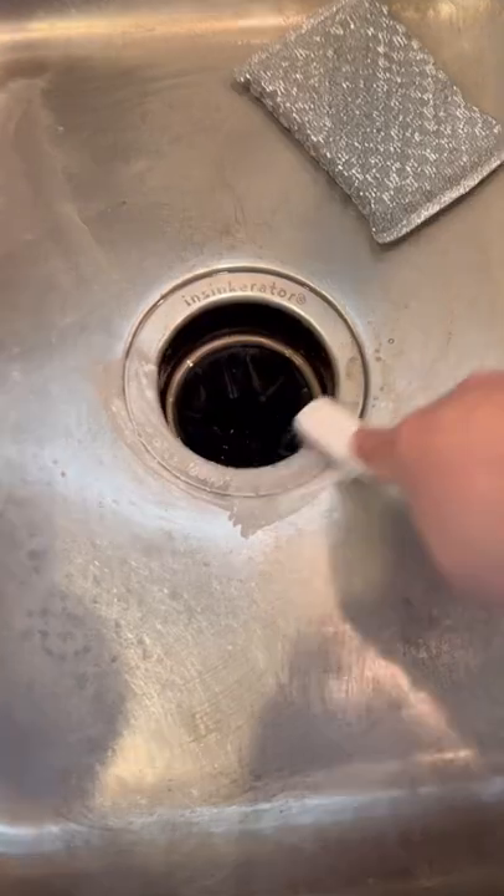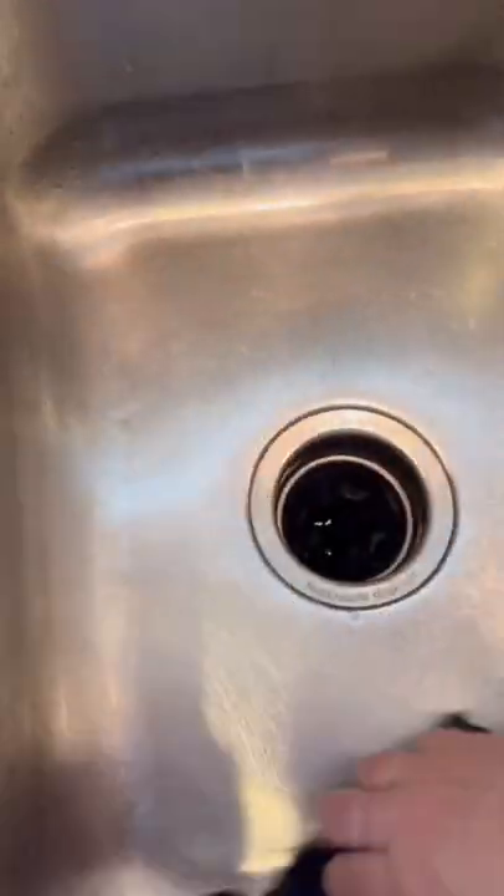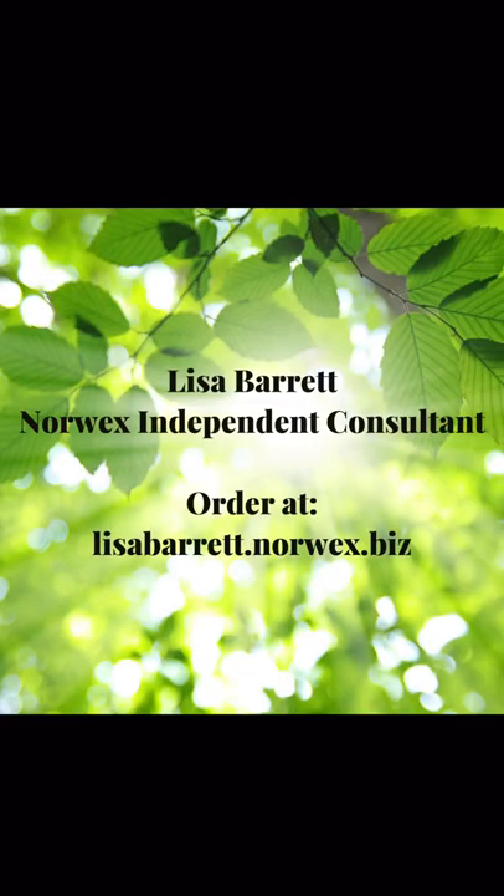For those hard to reach areas, I used the Norwex Utility Brush along with the Cleaning Paste and just scrub. Then I rinsed it, wiped it down with my Norwex Kitchen Cloth, and it looked beautiful. Check these products out.